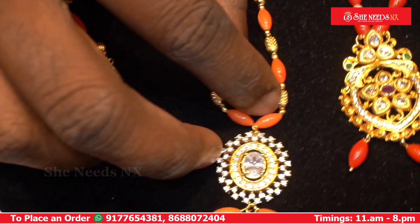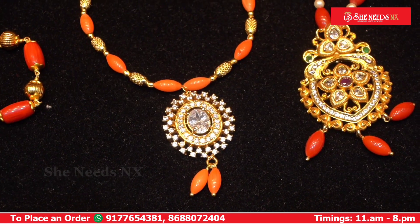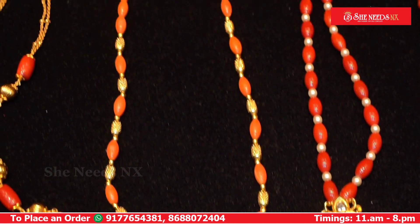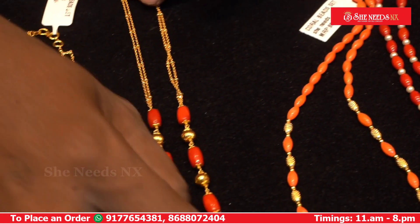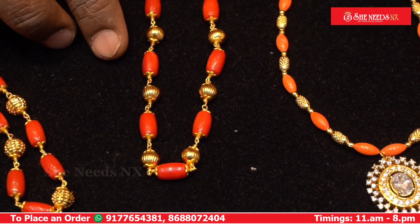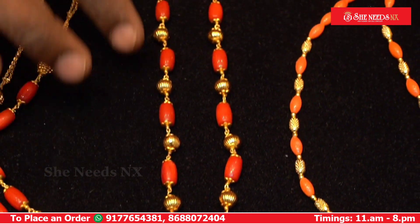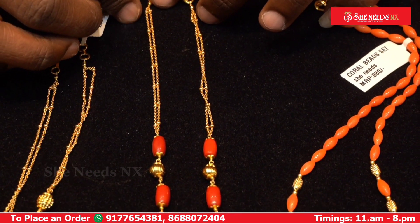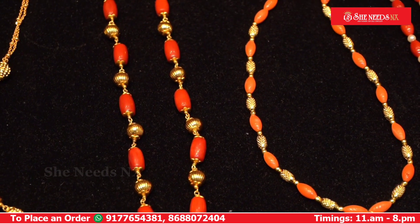This model has a full white locket with dot balls. The corals are in a stripe pattern. This square design costs 880 rupees. This is a first hand-made ball combination. The back side has a high gold chain and it is very beautiful. The cost is 1120 rupees.